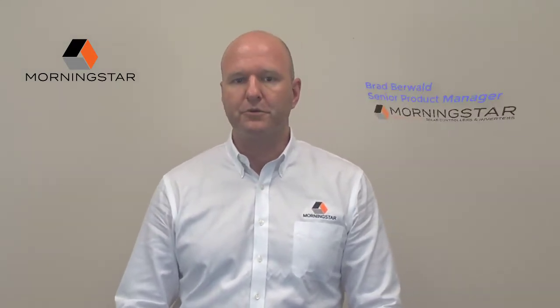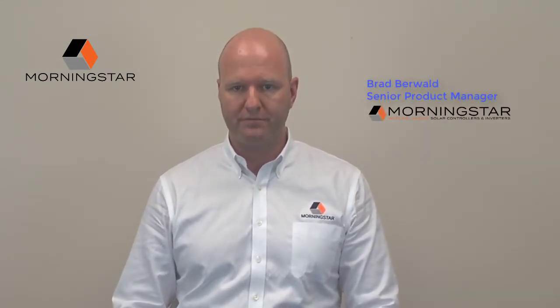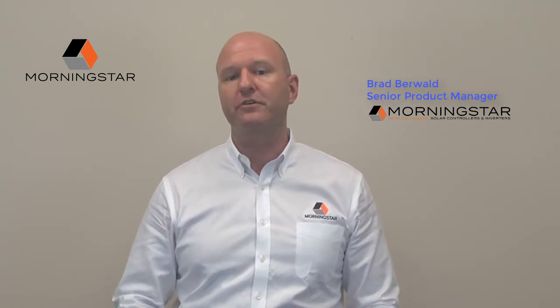Thanks. This is Brad Burwold. I'm the Senior Product Manager for Morningstar Corporation. I've been working with Morningstar for over 20 years, providing reliable remote power solutions for our customers around the world.